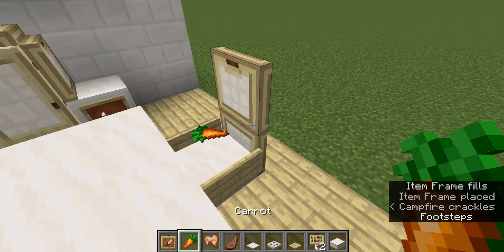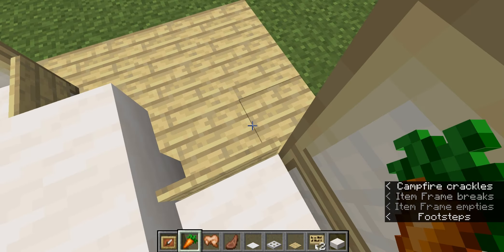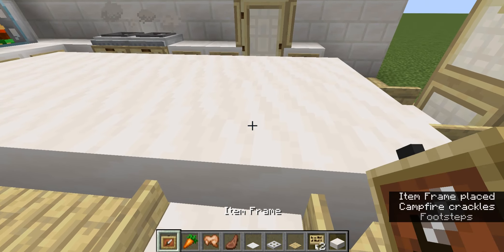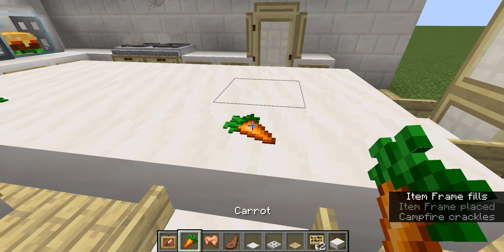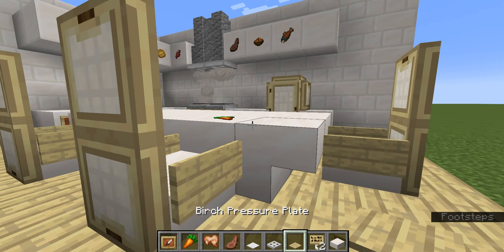But it is still super handy. Like here it's just like a floating carrot. And if I was to have it here and have a carrot there, because as you can see, it is super flat and when you place your pressure plate, it just covers it.